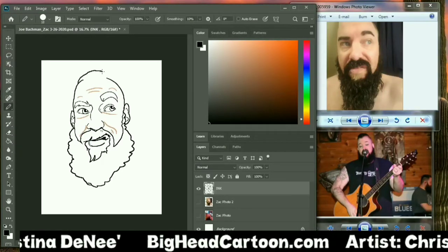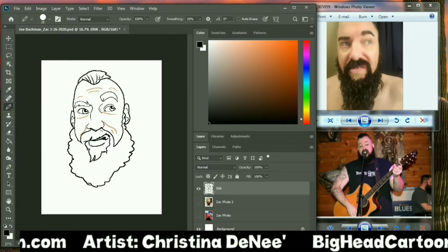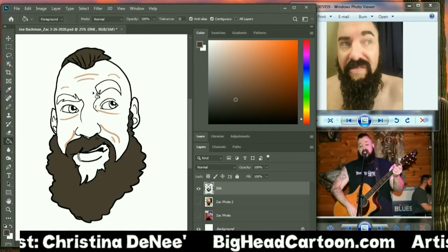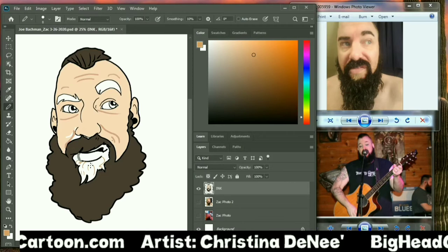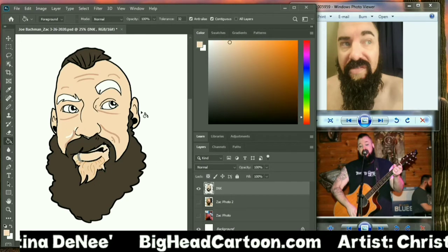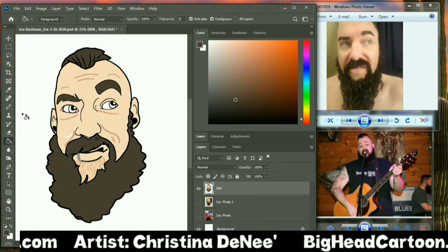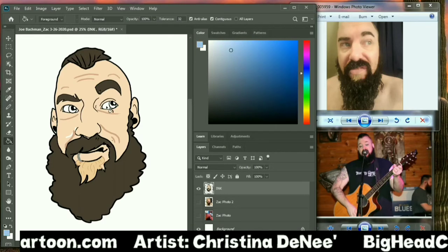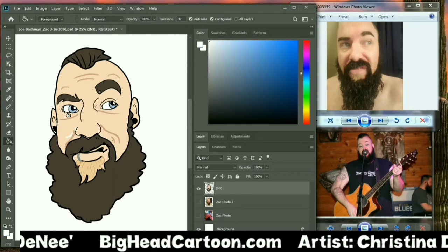With social distancing going on, I figured I would walk you guys through one of my big head cartoon projects. I'm working on this for a musical act in South Florida — we're adding this guy's character. His name is Zack. We're going to be doing a big head cartoon. He wants his guitar, his signature look, his beard, his mohawk — these are the things that are really going to be accentuated.